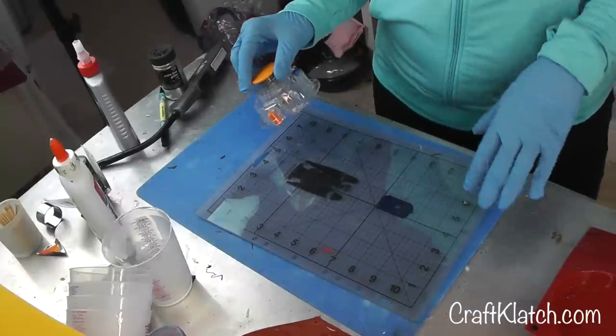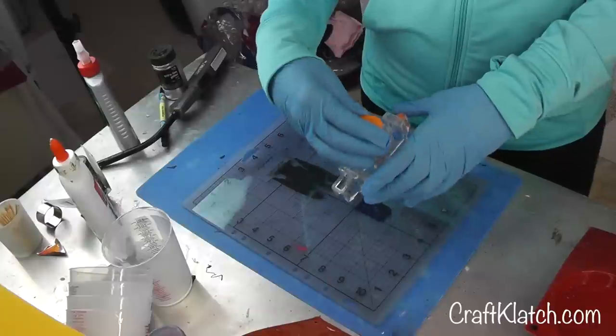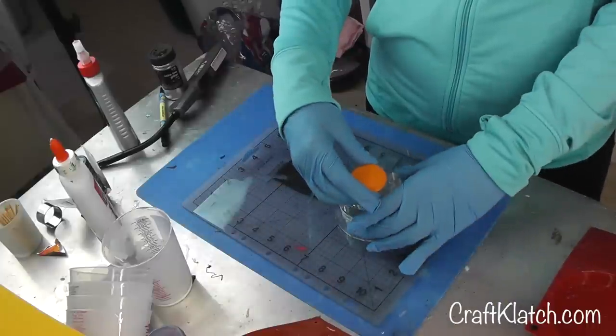I used a laser printer; however, people have told me that it works just fine with an inkjet. So if that's what you're working with, they told me it works fine — I haven't tried it, but that's what I've been told. So I'm going to use my cutter to cut it out.